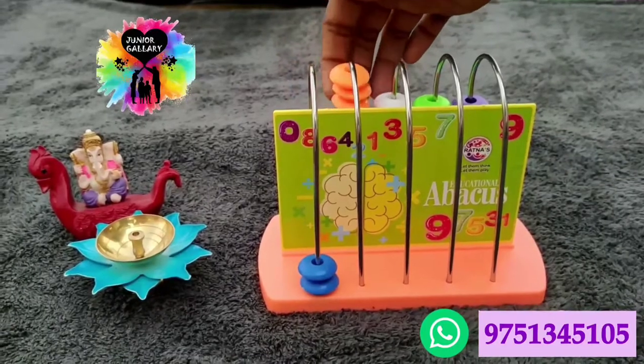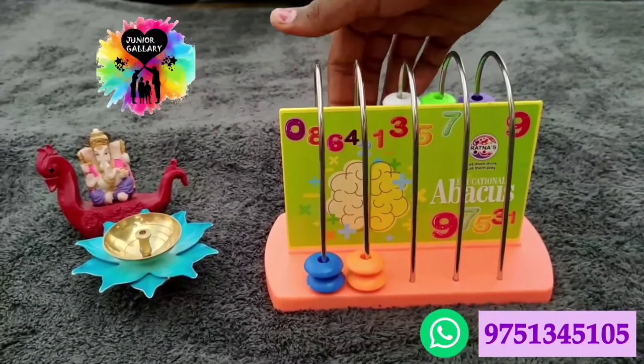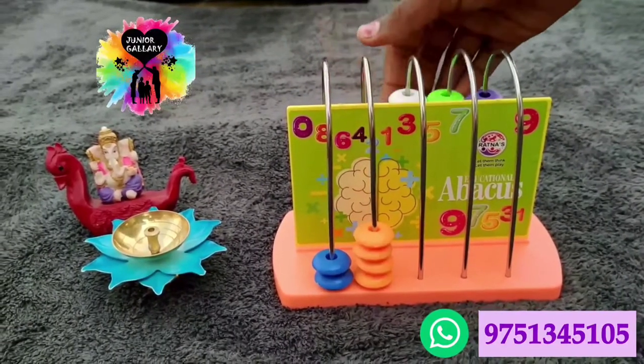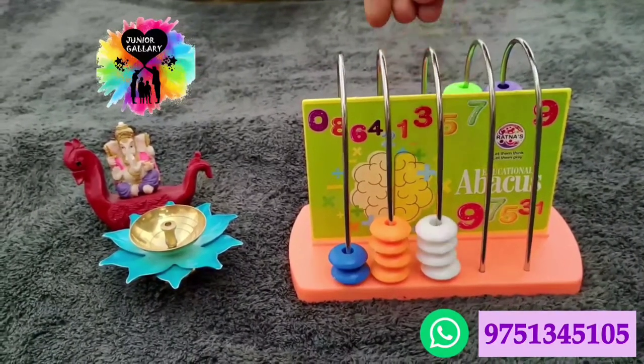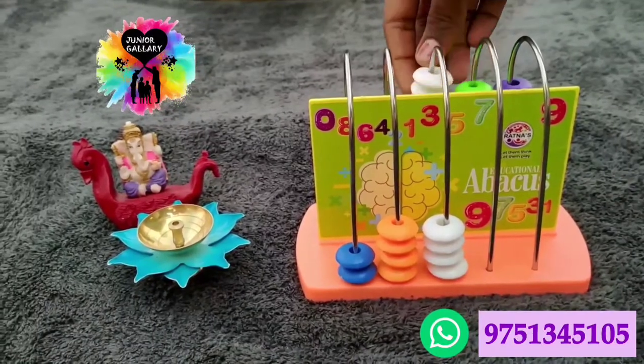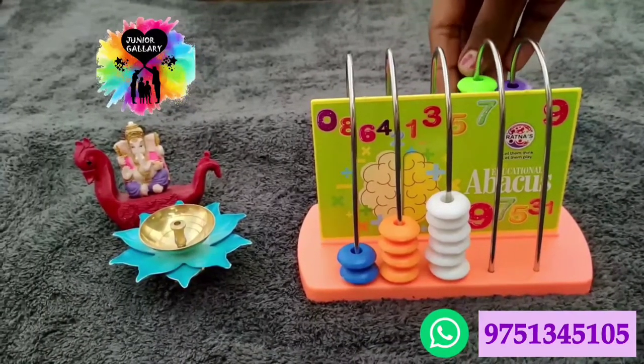It is suitable for three-plus years age kids. You can teach addition and subtraction using this abacus. The price of the Junior Abacus is just 230 rupees. You can order this online from Junior Gallery.